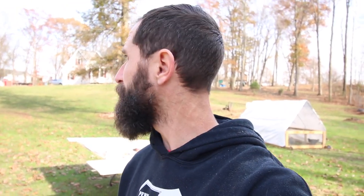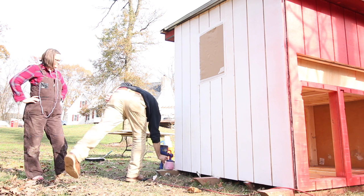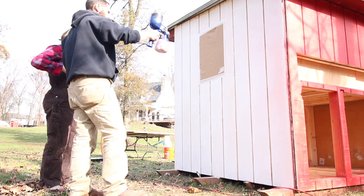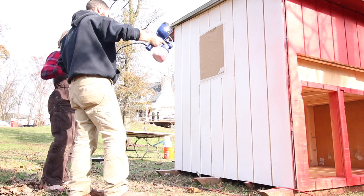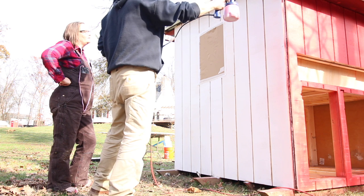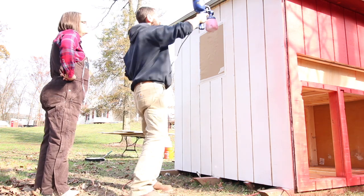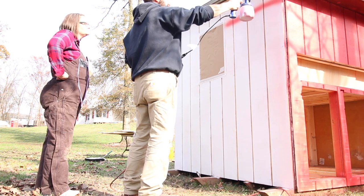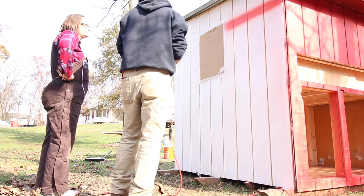It's super easy to use with super easy cleanup. What you want to do is hold it straight up and down - try not to tilt it one way or another. You're going to overlap each pass. Overlap that line, otherwise you get a spot.